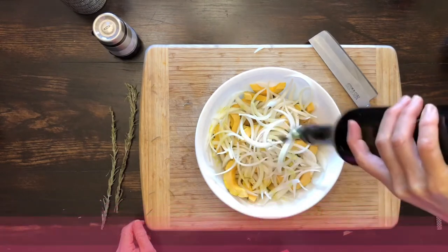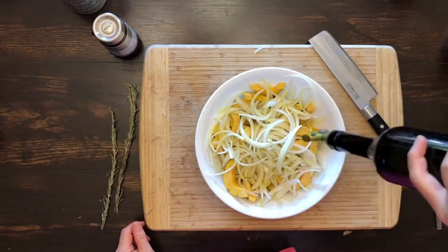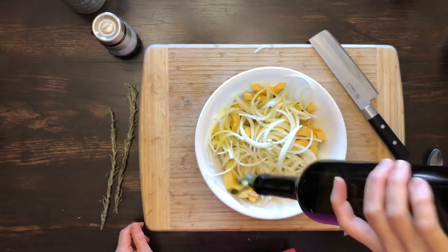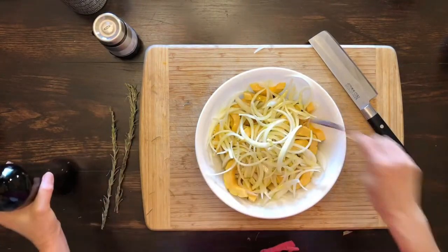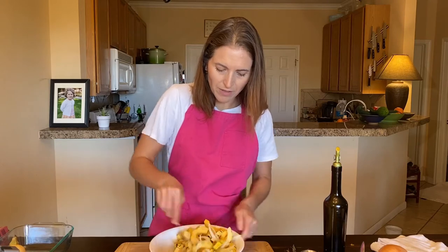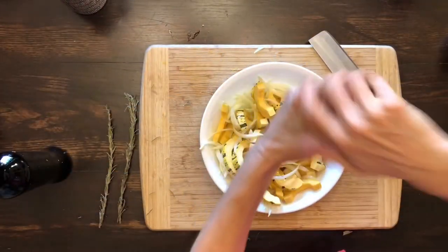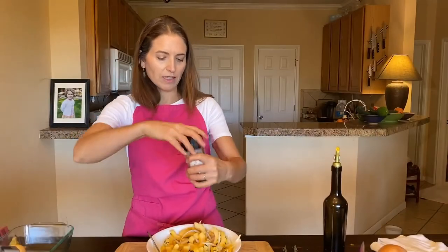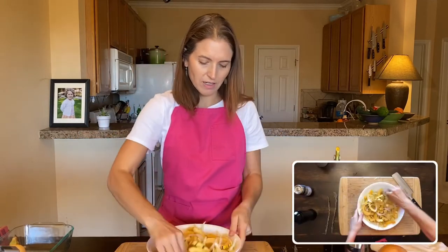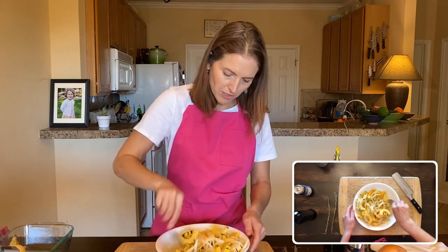Now I'm going to drizzle the onions and squash with olive oil. This comes out really slowly because of the type of spout I have — you could use a big spoon. Toss everything around so they are evenly coated, and then I'm going to add some salt. For about two delicata squash and half a large onion, you'd probably need about a half teaspoon of sea salt, or two to three large pinches.